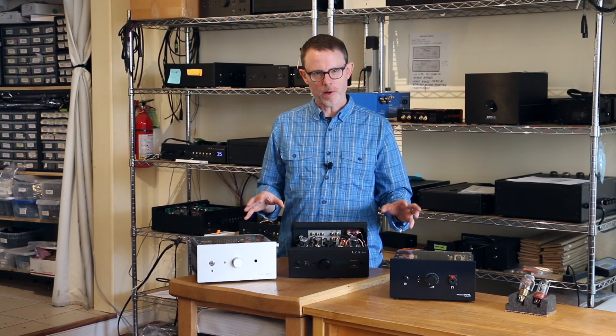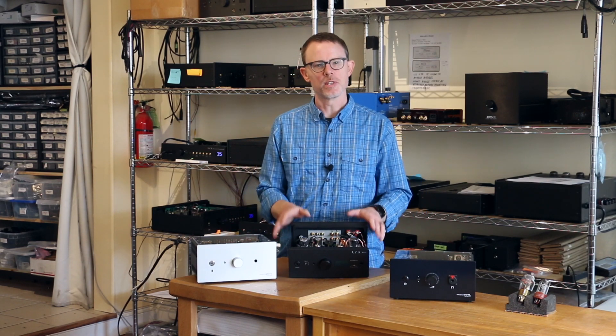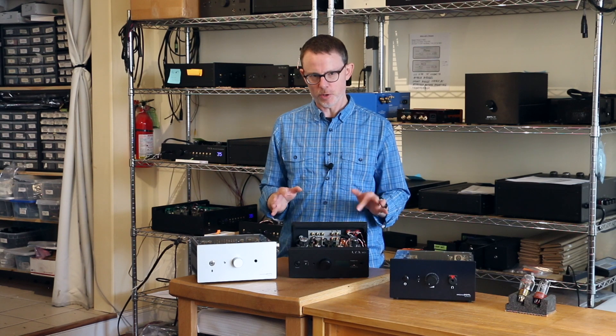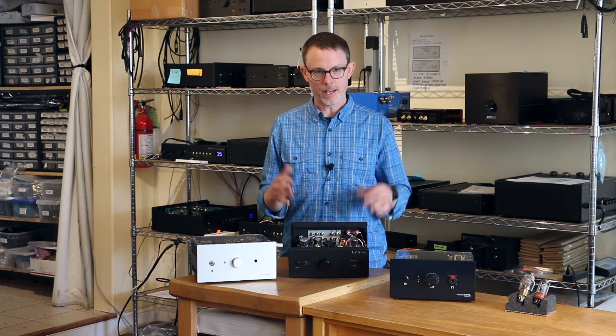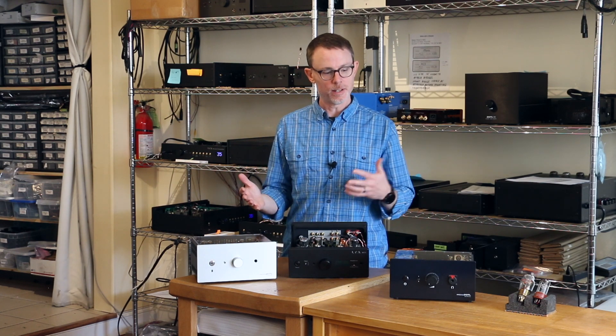All Linear Tube Audio MicroZotl products — the MZ2, the MZ3, and our flagship MicroZotl preamplifier — can use either 6SN7 tubes or 12SN7 tubes. I'm here to show you how to switch between the two.